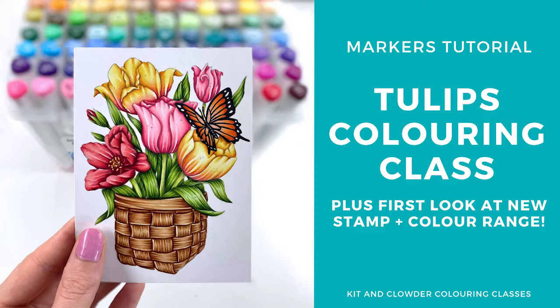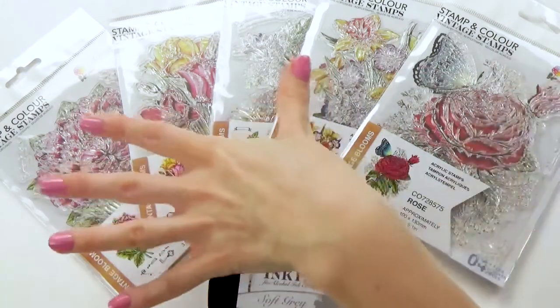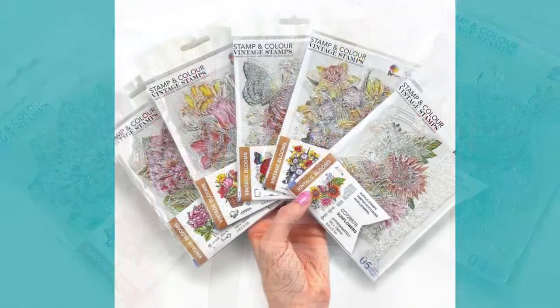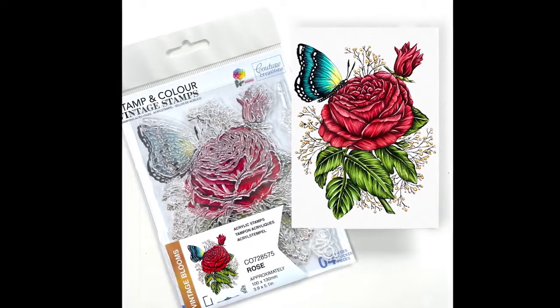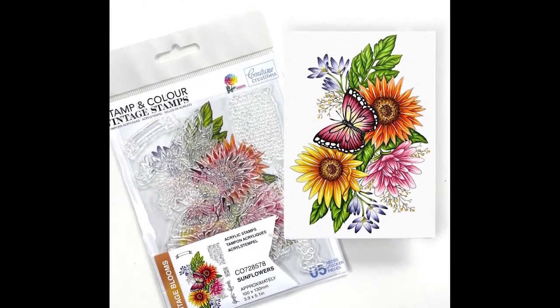Hi everyone, it's Elise from Kid and Clowder Coloring Classes and I have some exciting news to share with you today. I've partnered up with Couture Creations to create a new line of beautiful vintage floral stamps for you to color. The line is called Stamp and Color, and I wanted to focus on beautiful intricate florals where you can show off your coloring and use on your cards, mixed media or crafting projects, or even just frame up to put on display.